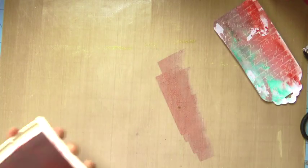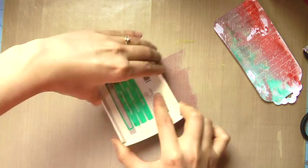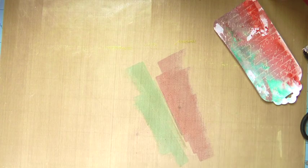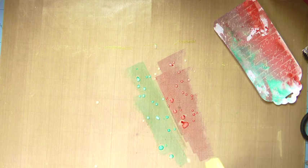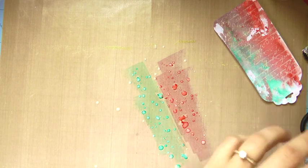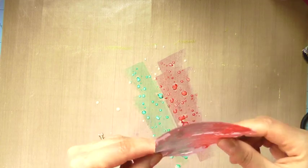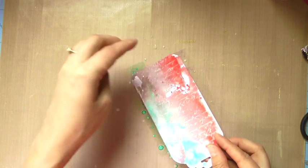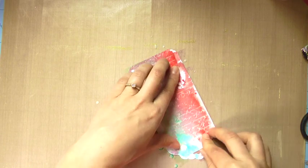Once that's dry I do the same smushing of my ink pads onto the craft sheet, and then I do the backside of the tag the exact same way — just dripping on the water from my paintbrush. It's a little white because the water is washing it down; it looks kind of creamy with some leftover gesso on it, and I'm totally fine with that.